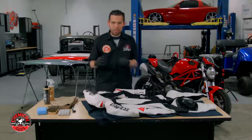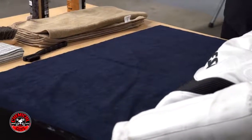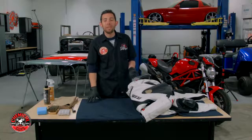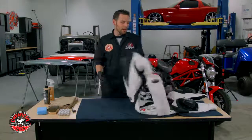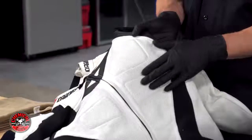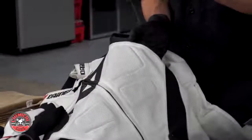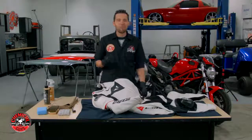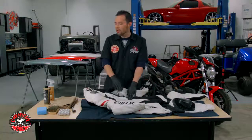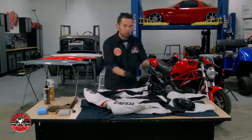Before we start, I placed a super large edgeless black microfiber towel on the table to absorb any mess or extra cleaner that lands on the surface. Now, this suit is a little challenging to detail because it's perforated — the whole front and back of the suit has thousands of tiny holes to let air in and keep the rider cool. That can be a challenge because my cleaner and protectant will sink into those holes, so we'll show you the right way to avoid pushing too much cleaner into the suit.